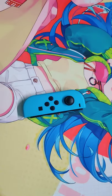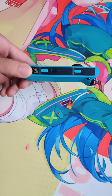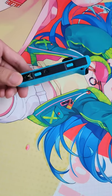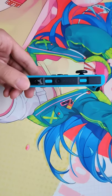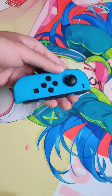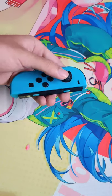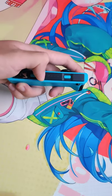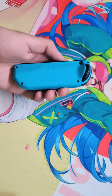Hey guys, today I'm going to repair my three-year-old Joy-Cons. I bought them in 2007 when they came out, so my Joy-Cons have already been around three to four years. They suffered some issues like stick drifting and the LED indicator not working at all, so today I'm going to replace them.